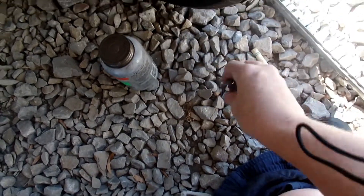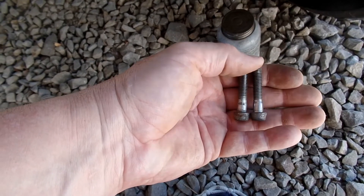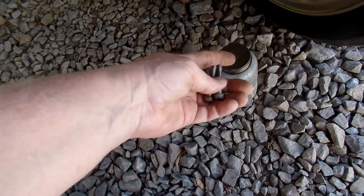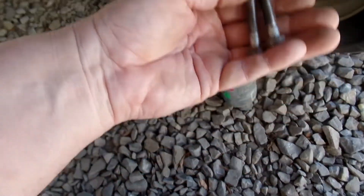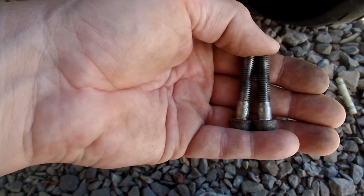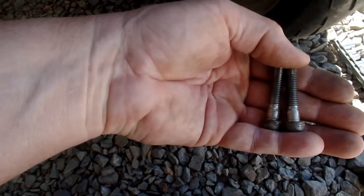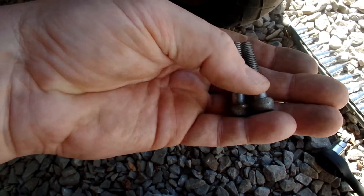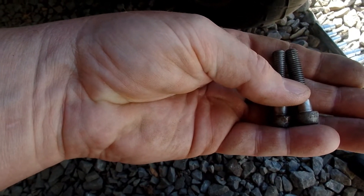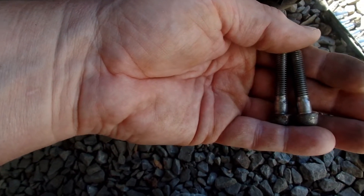I took them to the wire wheel on the bench grinder and cleaned all that crap off them. Now I'm going to coat them with anti-seize and torque them back down. Some of you are going to freak out seeing anti-seize used in a wheel area, but they use anti-seize on head studs and such. What holds screws in is the torque — it's an interference fit — so the grease is going to keep the rust from happening.